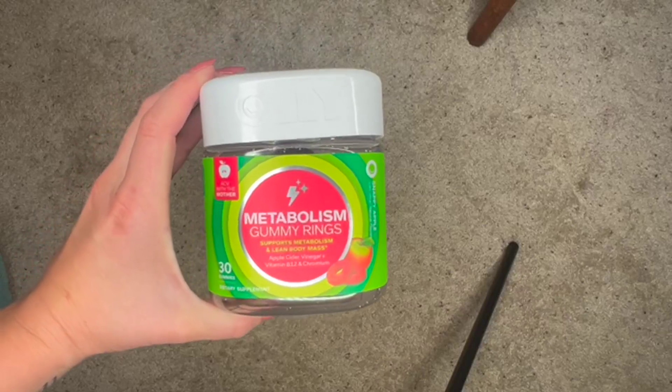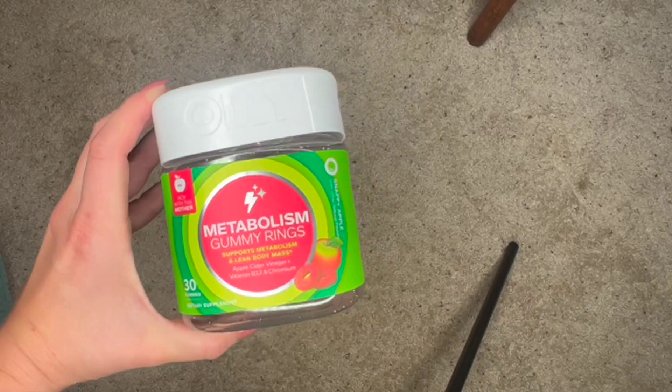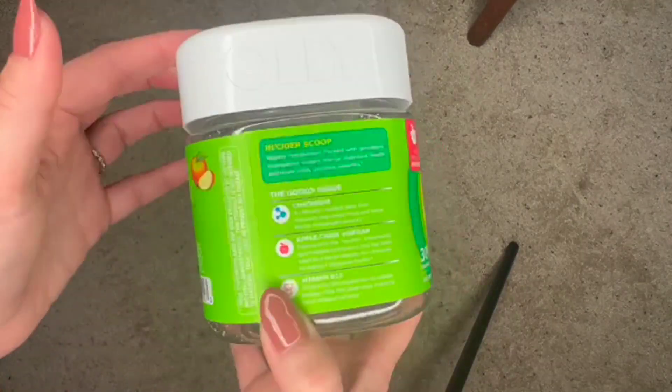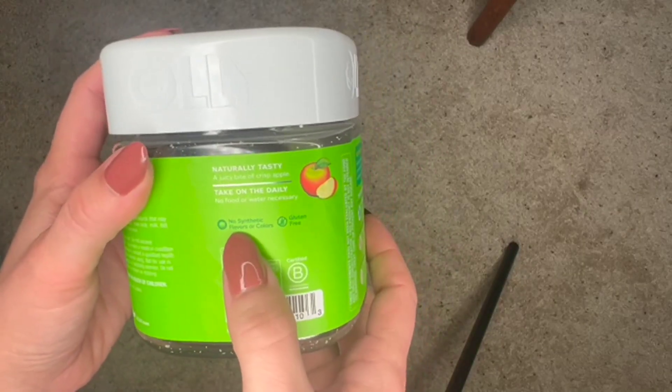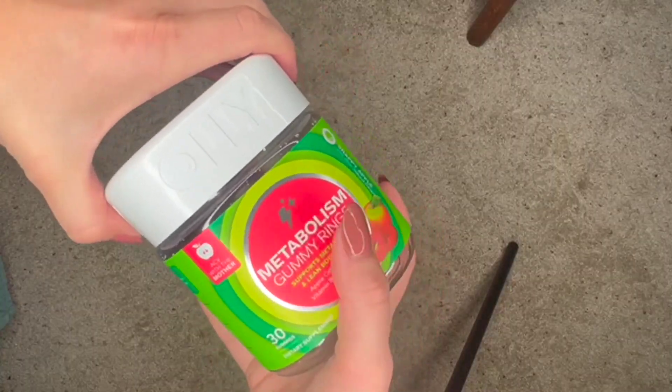Quick review of the Olly metabolism gummy rings. This comes with 30 rings in it, in a snappy apple flavor which is delicious. It says no synthetic flavors or colors and it is gluten-free, which is great.